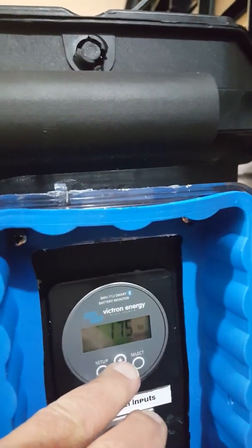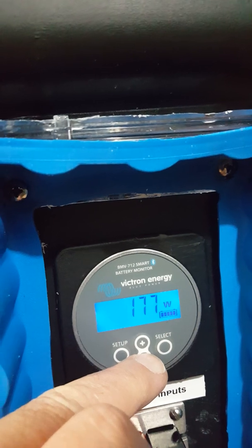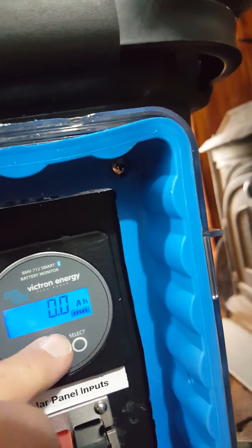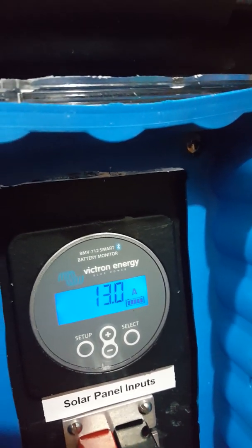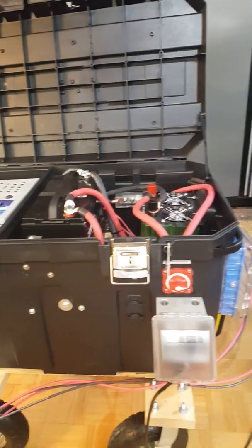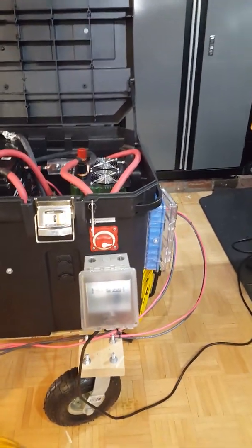Right here is my BMV 712 monitor and you can see we're at 174 watts coming in — that's net, so I have stuff plugged in which I'll show you. The amperage net is 12 amps, and 12.8 amps on the solar charge controller. I'm pushing right now about 24 amps. So it's a net difference — you take 24 minus 12 and you've got about a net 12 amps there. That's why the monitor shows that — everything goes through the monitor.